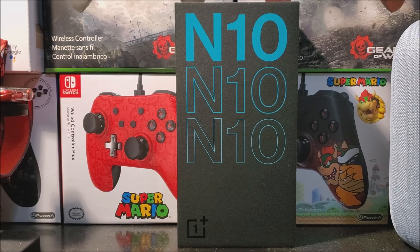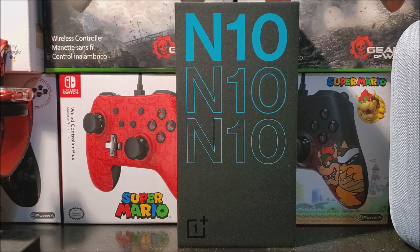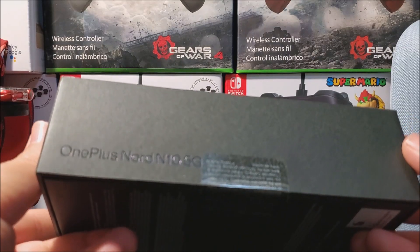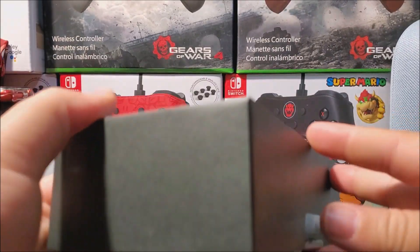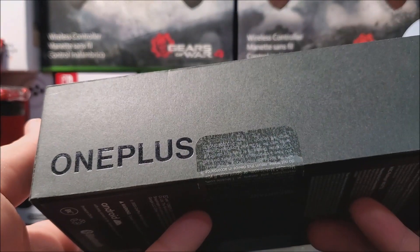These are the N10 as you can see here in front of the box. The whole design of the box is black. We have the OnePlus logo at the bottom as you can see right there. So now let's take a look around the box. Here it says OnePlus Nord N10 5G. At the top we have the OnePlus logo, and at the other side we have OnePlus.